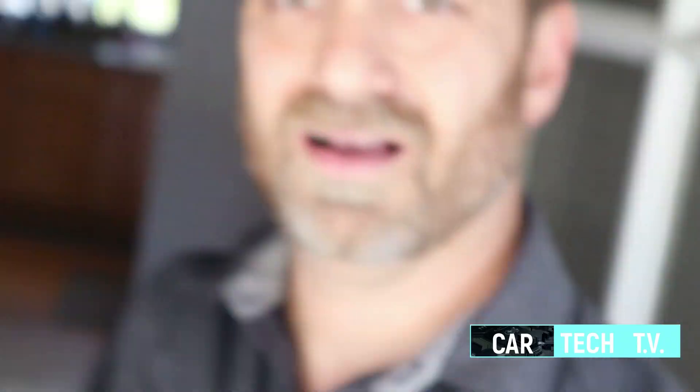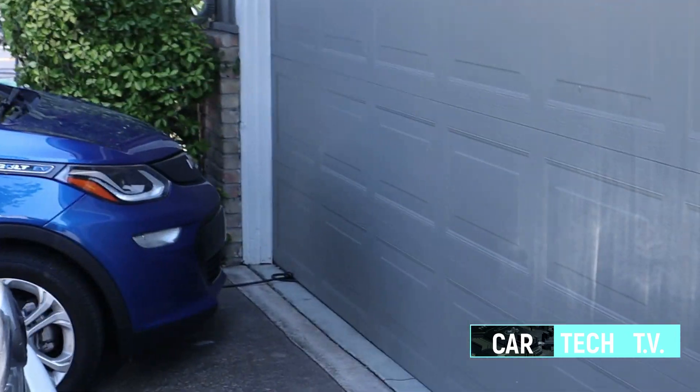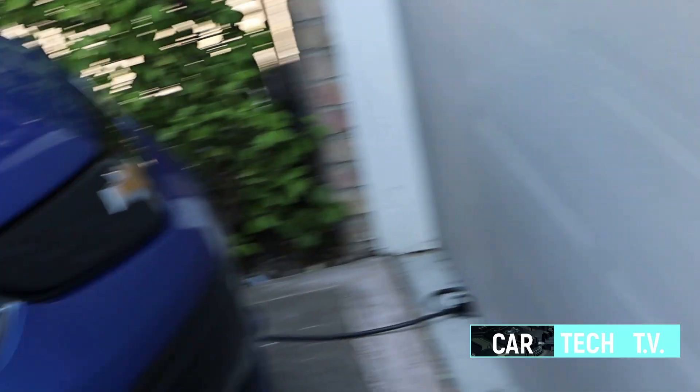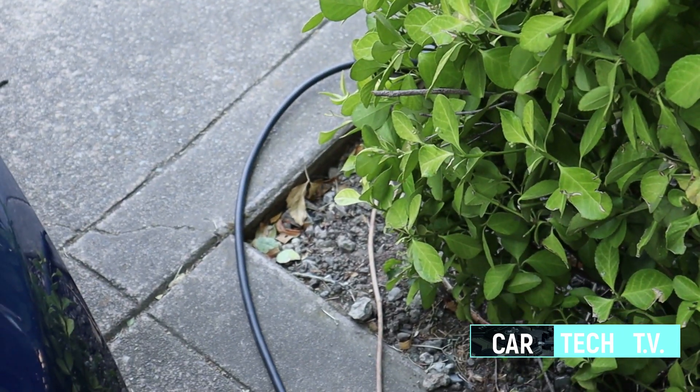Just to give you guys a little bit of information about my Bolt — that's about how close I need to park. You can see I have to have the cord underneath the door. I have to park super close because that's as far as it will reach. I can't park that close; it's still kind of a fire hazard. So let's see if this extension cord will move it further away.